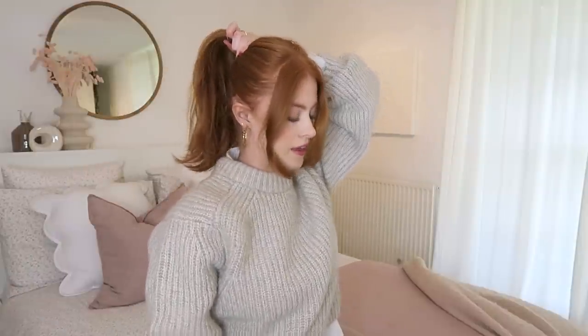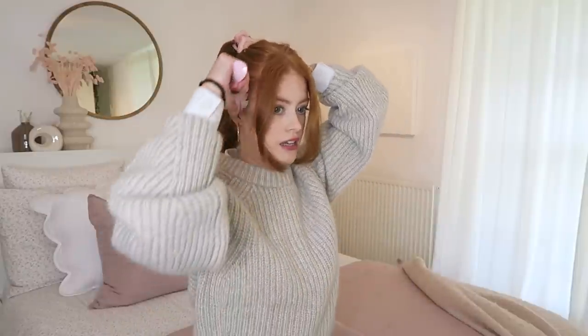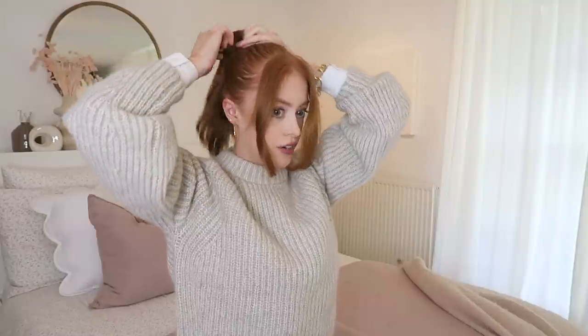I've just brushed through my hair and I'm going to put it up in a ponytail, leaving these bits down at the front and taking it reasonably high. Then I like to put some hairspray in — this is the Tresemmé For Hold — and I go all the way around and then use my Tangle Teezer to smooth that out. My hair is actually looking really nice today. I used the Dyson Airwrap yesterday with the curling tools and that's given it a really nice bounce.